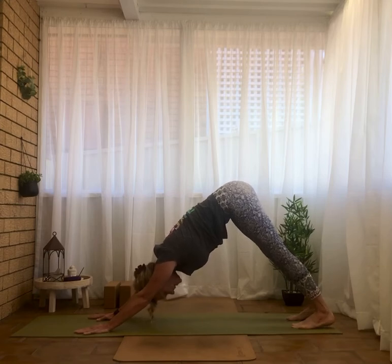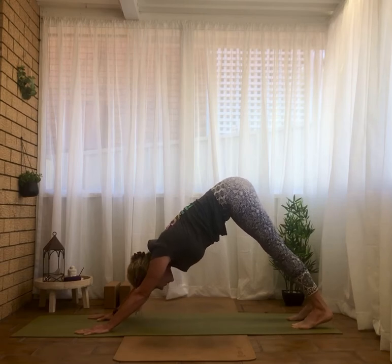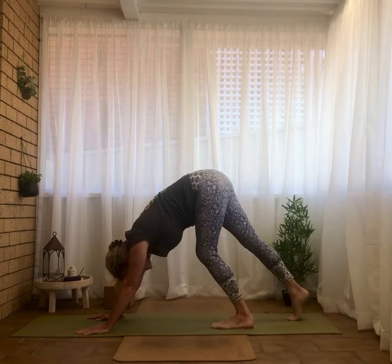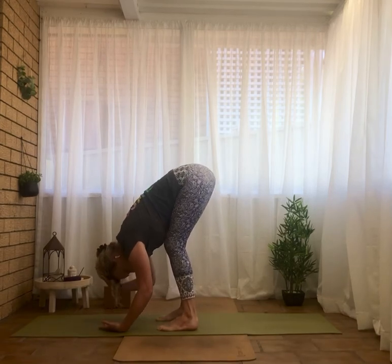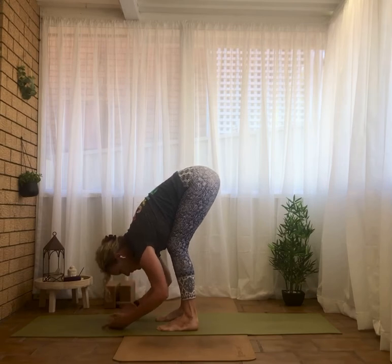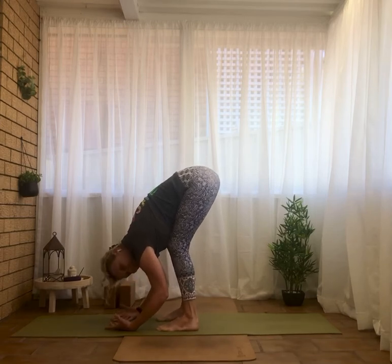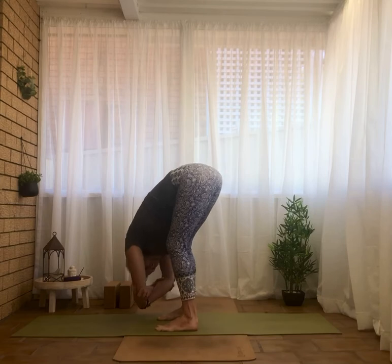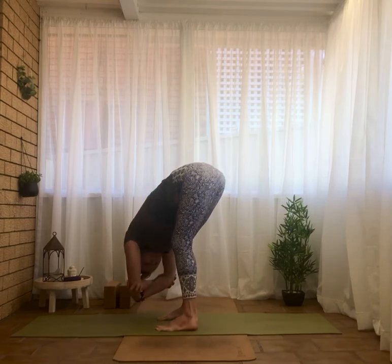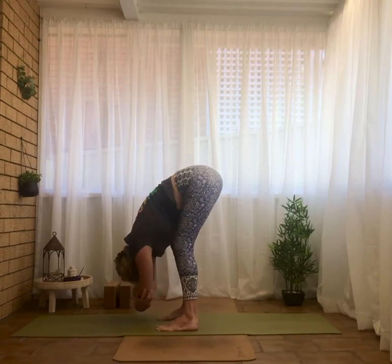Armpits turning towards each other so you come broad across the upper back. Starting to bend the legs and walk the feet towards the hands, feet hip width. Let the hands just drape towards the floor. Allow the weight of the head to draw towards the floor as well — ragdoll pose. If you want to go a little deeper, hands can come to opposite elbows, and you might even like to sway the body side to side to get a little deeper and loosen up.